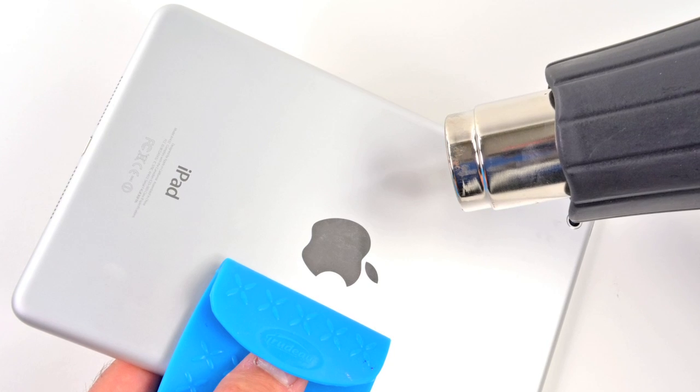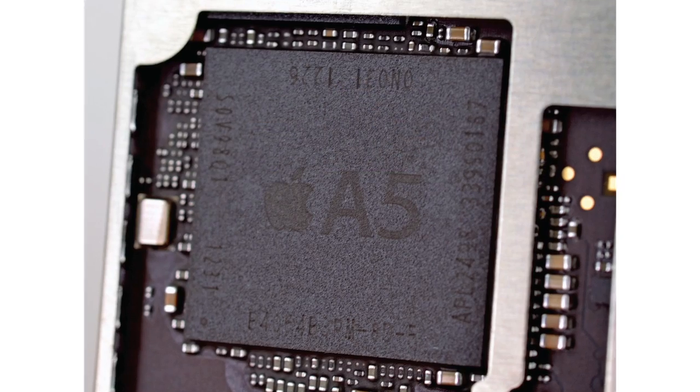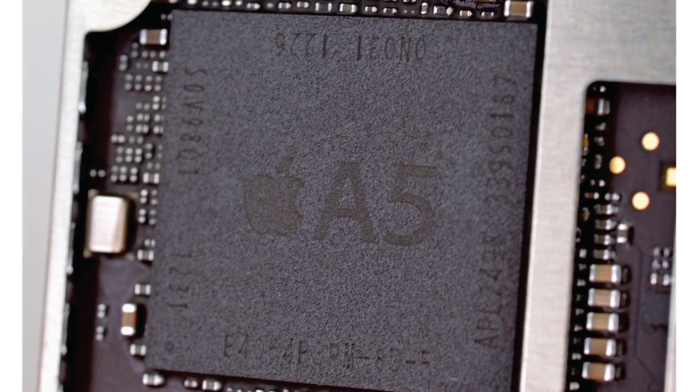Speaking of the logic board, removing it was another source of disappointment, as it's glued in place. Getting this board out requires a good deal of heat and a lot of careful prying. With the board out, we got our first look at the chips that make up the brain of the iPad Mini. Most obvious was the A5 processor, which has 512 megabytes of RAM, the same amount as the iPod Touch.